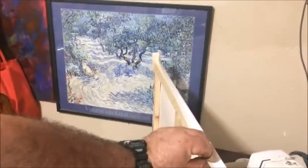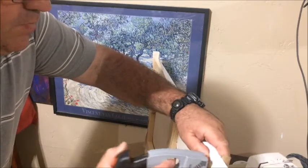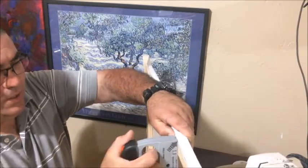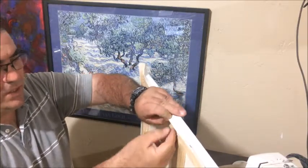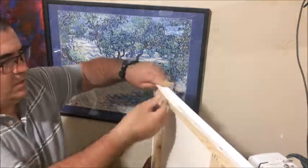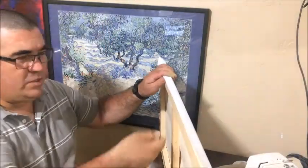Yes, you can see there — stretch a little bit more. When you have more canvas it's easier for this part. One more here, and the last one — remember I told you the last one is where you have the ball so you can pull more.